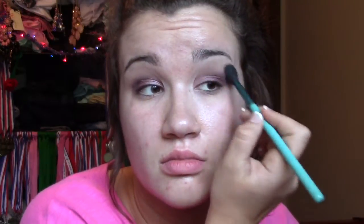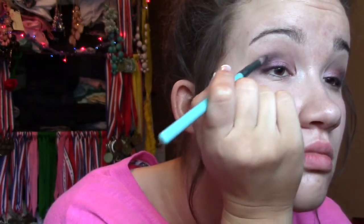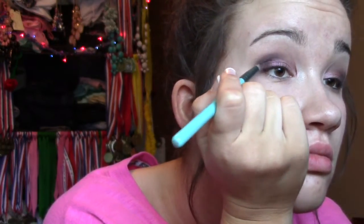I used 'Foxy' to blend out more and add color under my brow bones. Then I used 'Black Heart,' which is a really dark black color with some red and pink sparkles in it, and put that on the outer corner and into the crease just to deepen it a little bit more.